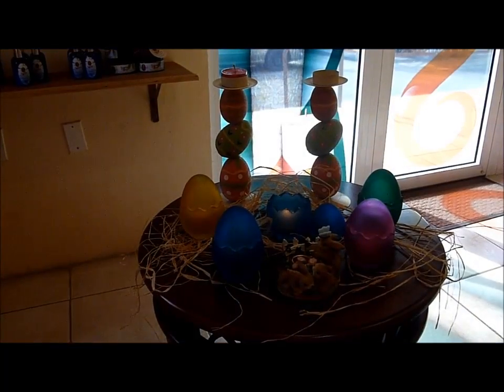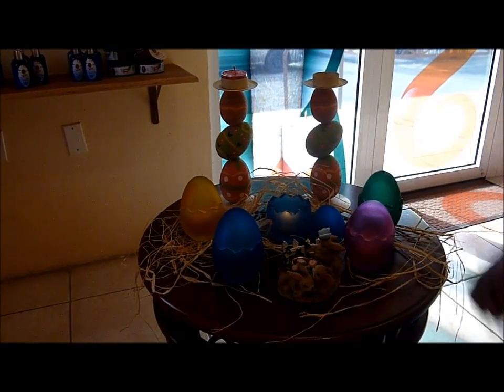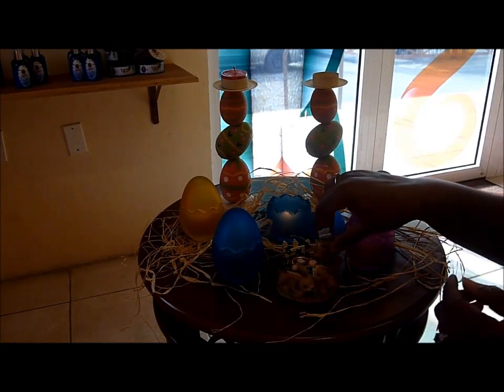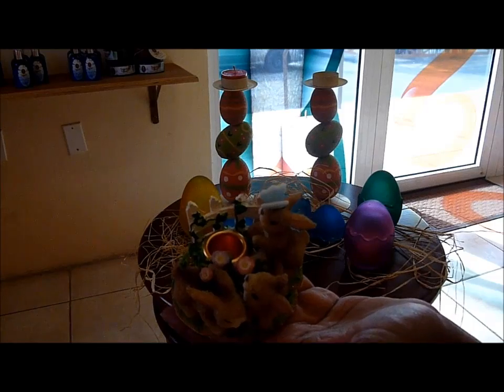Today, I still have three more items to show you, which will look very, very nice in your home. Today on a small table, still decorated with raffia, I have the last items for Easter. First of all, I'm going to show you this taper candle holder.